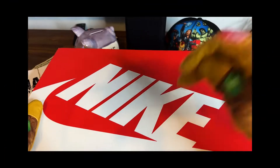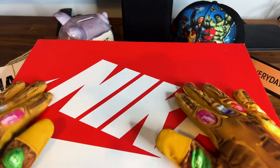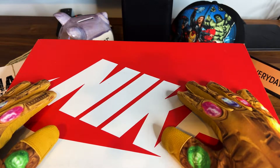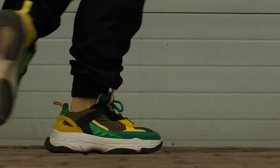We're back, it's your man Little Peso and you know what it is. I got more stuff to review — today is a little bit different. I guess they're sneakers but they're a little different, let me show you why.